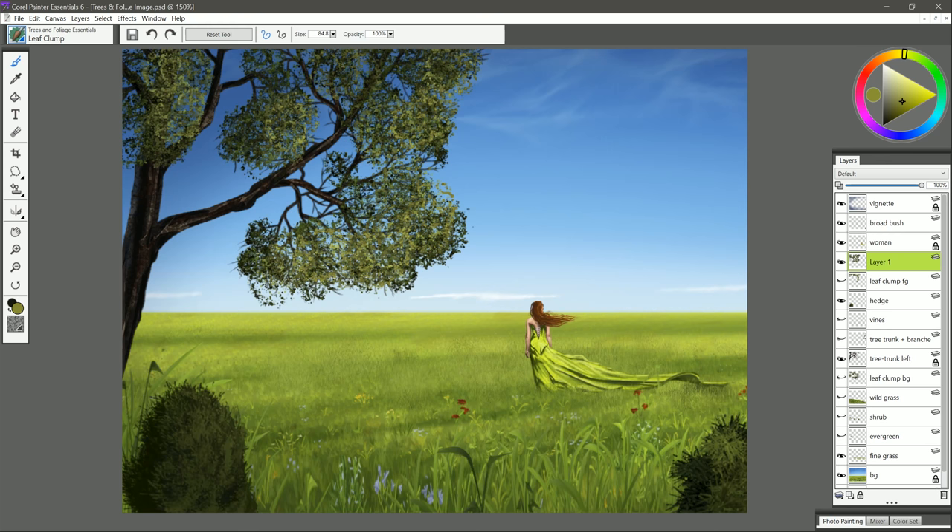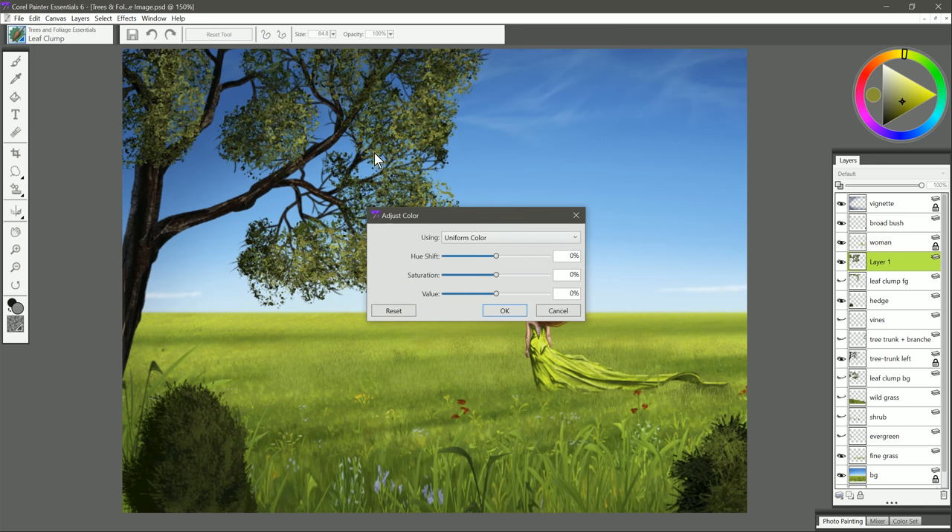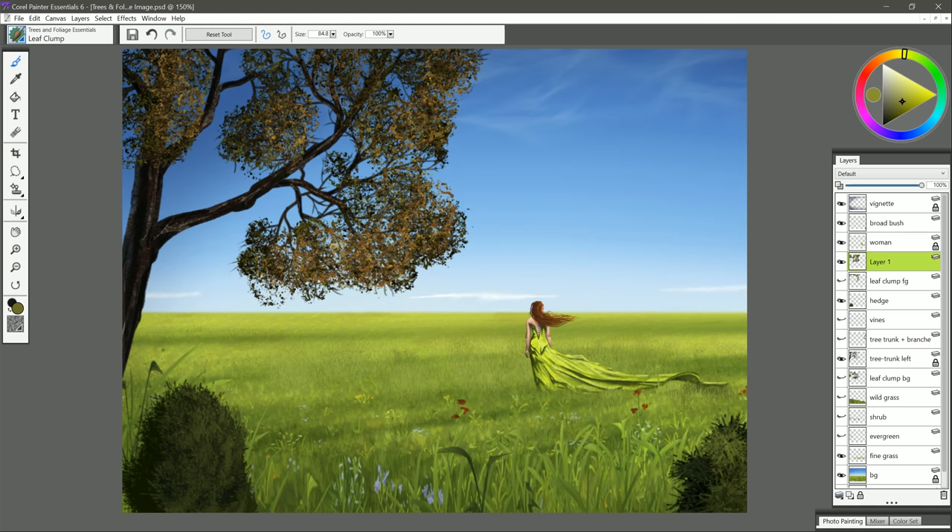If you put down some leaves and you're not 100% happy with the color, you can always go to Effects > Tonal Control > Adjust Colors, and you could shift the hue if you wanted them to be more green. You could increase the saturation if you want them to be brighter, decrease the value if you want them darker, or increase it if you want them lighter. So you have a lot of control over your paint after you put it down. You could even make them orange like this.